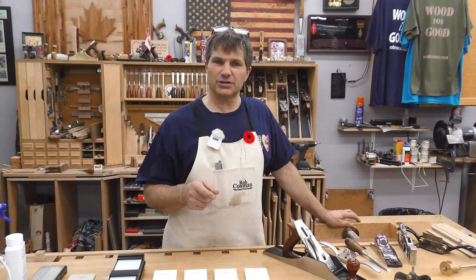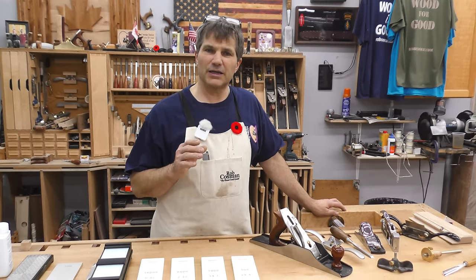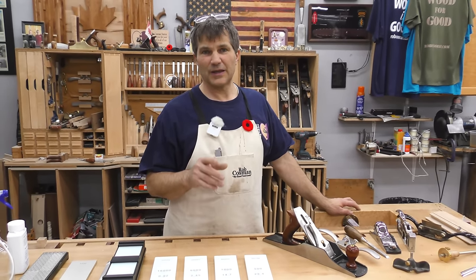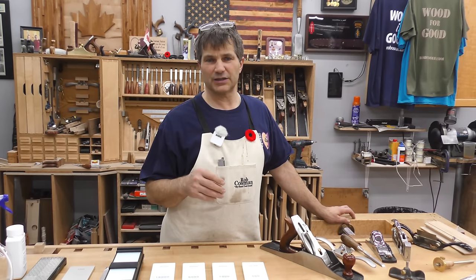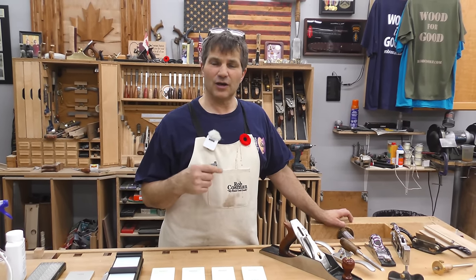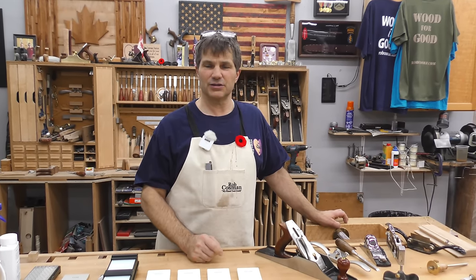All of these either work very well or very poorly based on your ability to sharpen. Part of that ability to sharpen has got to be the equipment. Really good equipment is going to make it easier — you'll learn faster and you'll be able to produce that edge you want much quicker. If you haven't seen my video on sharpening, we'll leave a link below. It's entitled 32 Seconds to Sharp.